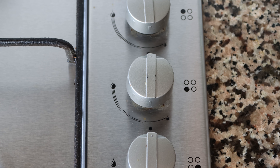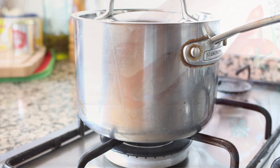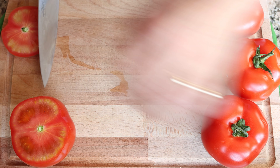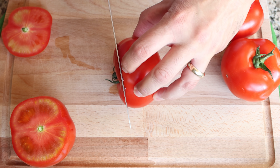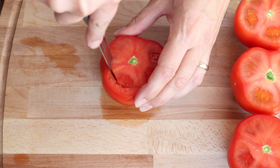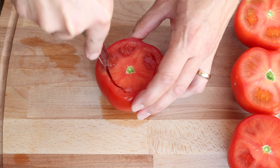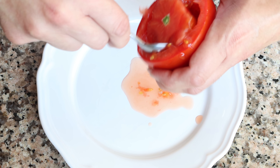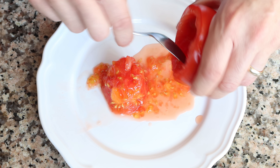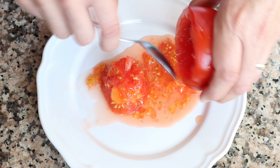In the meantime, let's start preparing our tomatoes. I've got four fresh tomatoes here. I'm going to slice a little bit off the top and, using a paring knife, gently run it through the inside of the tomato to loosen up the pulp. Then, using a spoon, I'm going to gently remove the pulp from the tomato. You want to make sure to be gentle here, otherwise you can easily break the tomato.